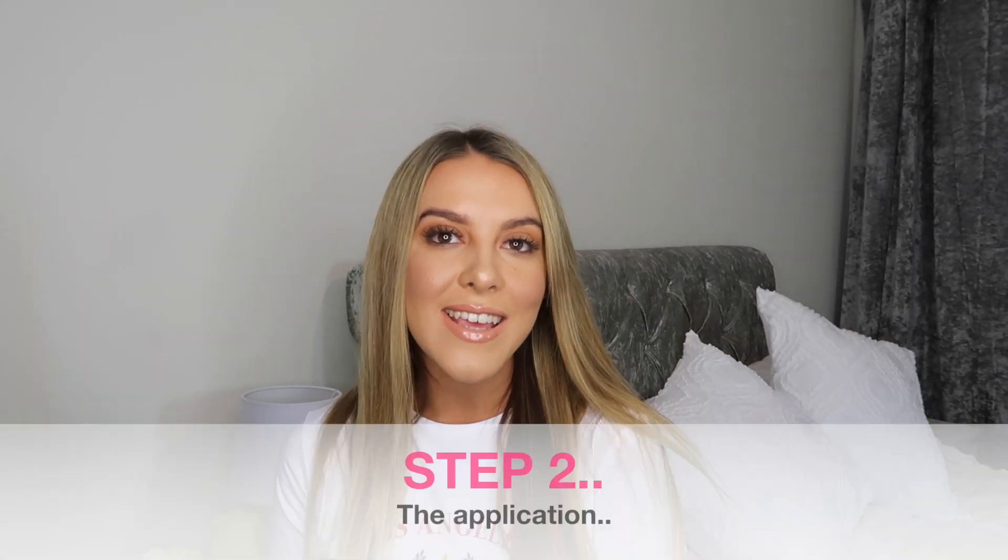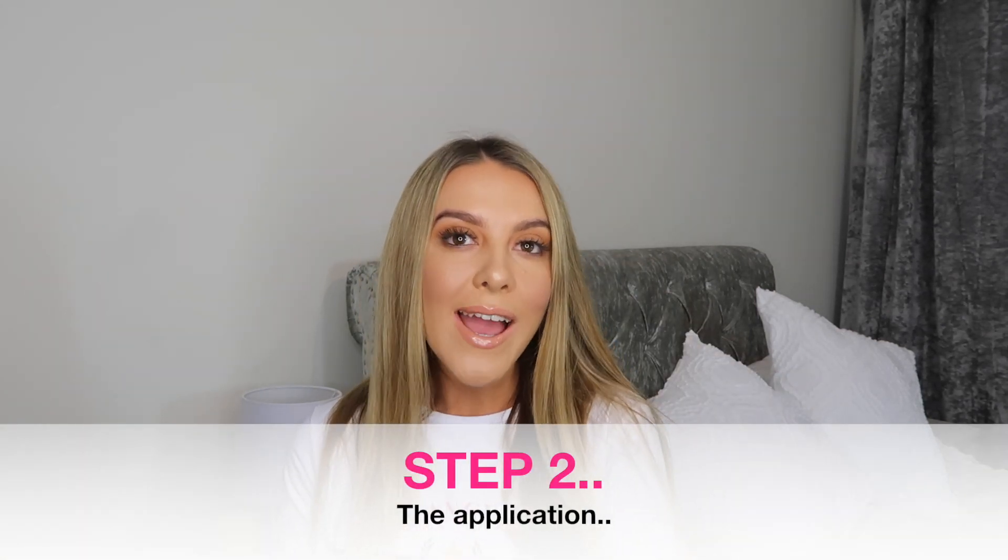Okay so step two is the application of the tan. I actually start with my face. I have to be really careful with what I apply to my face — I actually had laser treatment on my skin when I was 17 because I had quite bad skin as a teenager and I had quite a lot of scarring. I do have to be really careful because I have quite a lot of open pores and my skin is still a little bit on the sensitive side.